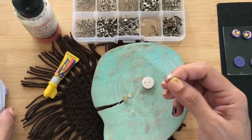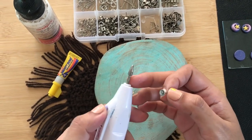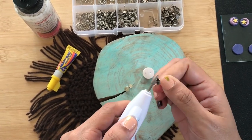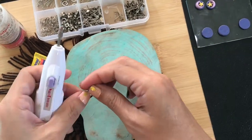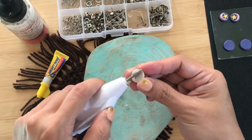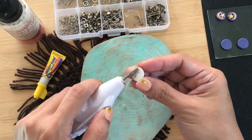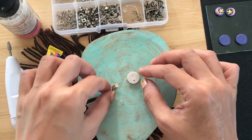Before I glue the post, I use my electric nail file first and rough out the surface of the post. Then I also rough out the surface of the back of my baked earrings. This helps to better adhere my post to the earrings.